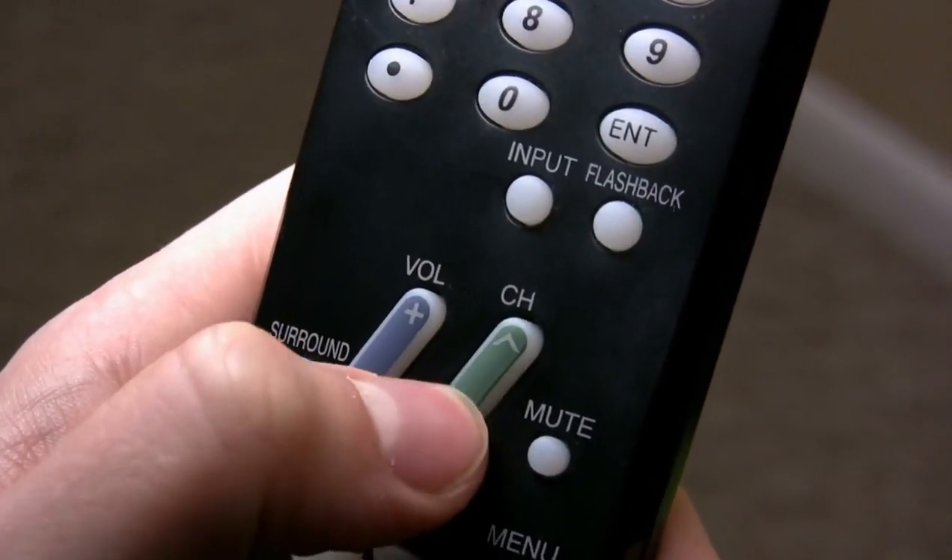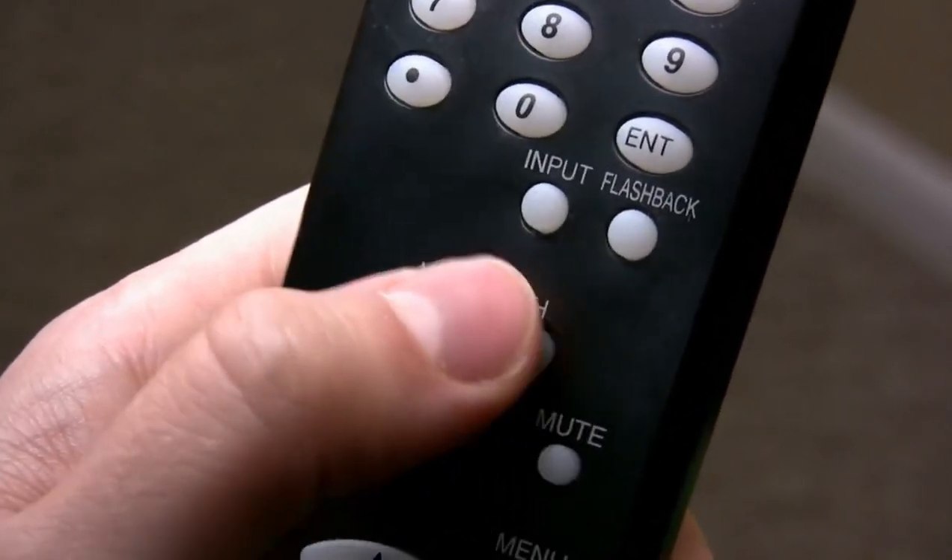For instance, you can say "Hey Siri, turn on the TV" or "Hey Siri, mute the volume."